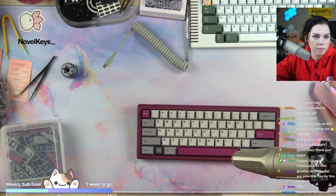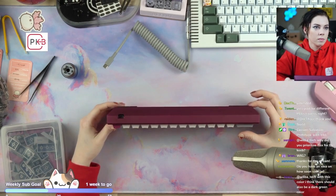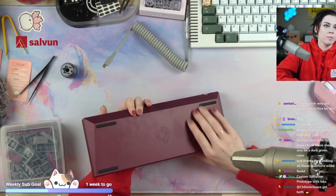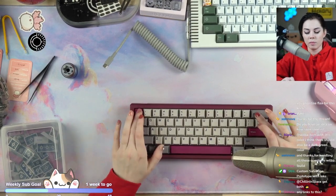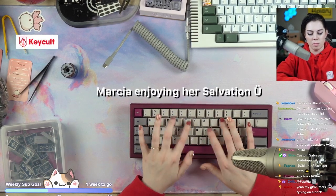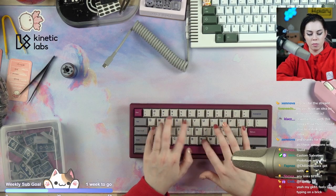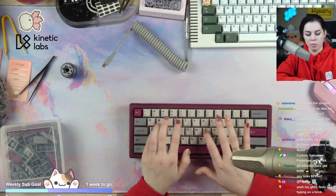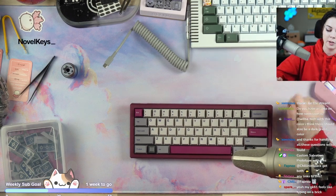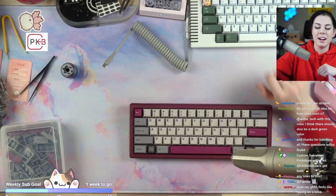Tentarius asks: why did you prioritize flex for this keyboard? The original idea was to make a tray case that felt softer. My issue with tray cases is that because they have four mount points on the side, they feel stiffer — keys around those points feel stiffer and change the sound. Adding flexible mounts avoids that issue. With the poron pads underneath, you can change where they're placed to get something stiffer or more flexible depending on your preference. This feels a lot softer than the Thermal, which feels springier.